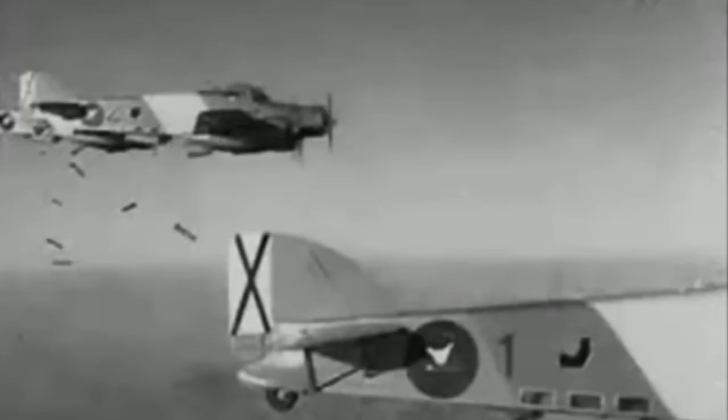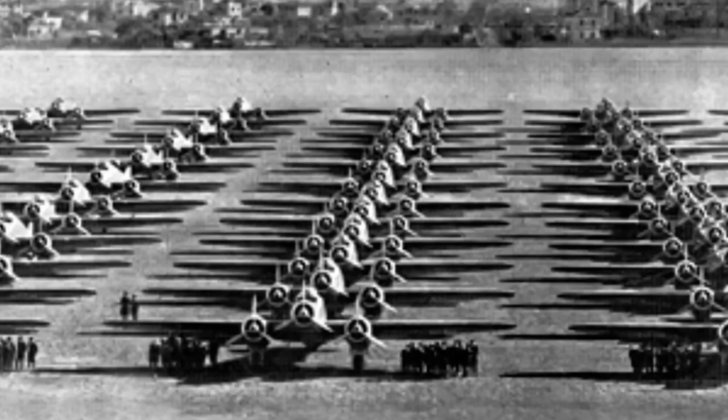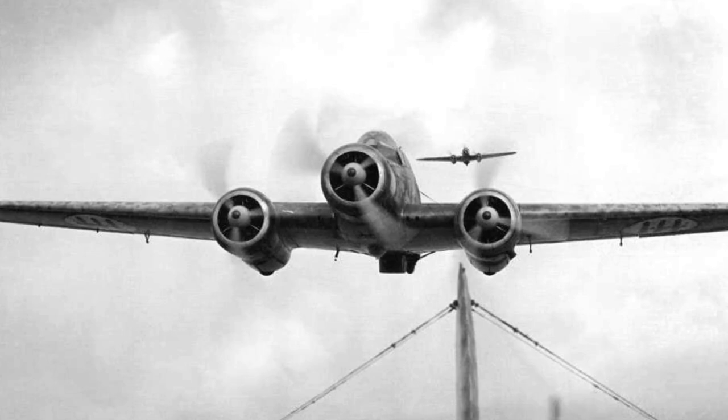This brought considerable government support for the type to be developed as a fast medium bomber. SM79s first saw combat during the Spanish Civil War in the late 1930s as part of the Aviazione Legionaria, supporting Franco's nationalists. By the time Italy joined the Second World War in July 1940, some 600 aircraft were already in service.